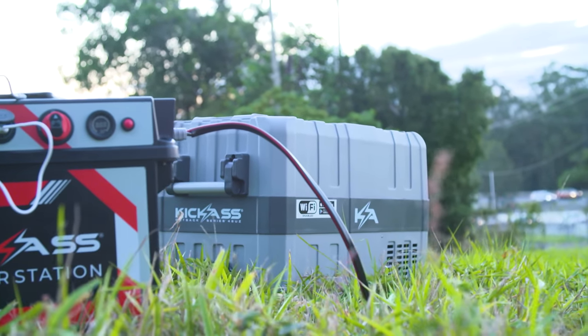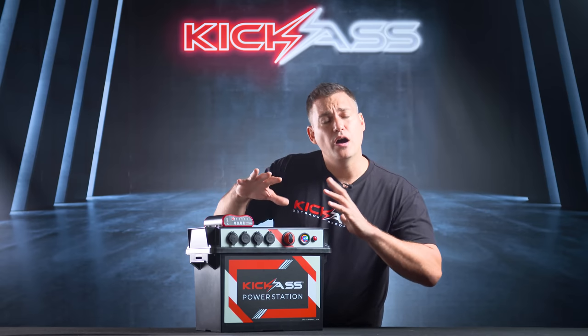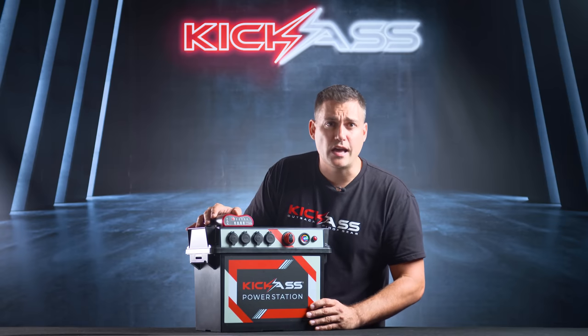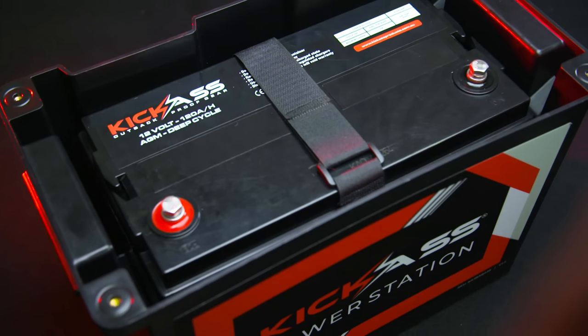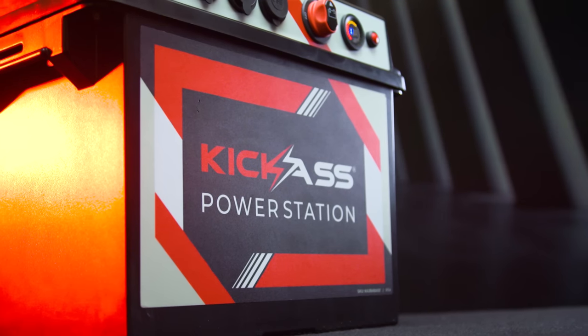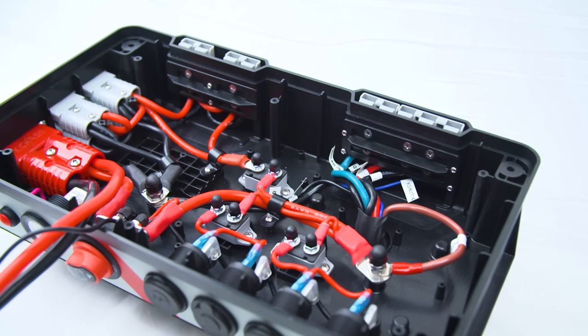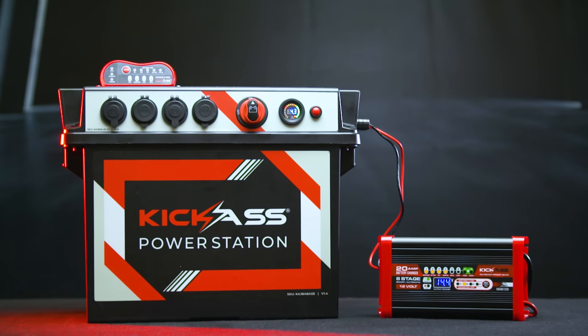Alright, let's get into the details that make this box kick-ass. You can buy this power station on its own without a battery, or included with a 120 amp hour Kick-Ass AGM battery. I'm going to talk about the outside of the battery box, then we're going to get inside, have a look at the wiring and quality, and then the optional accessories.